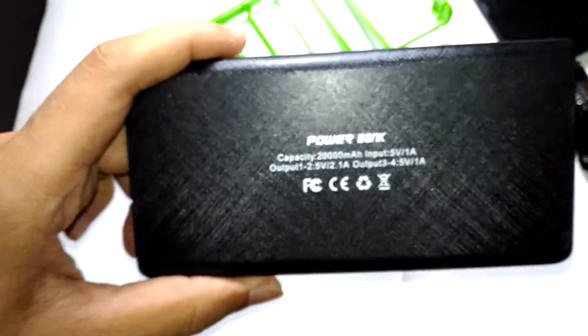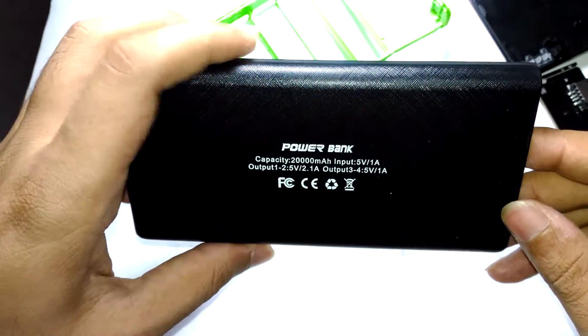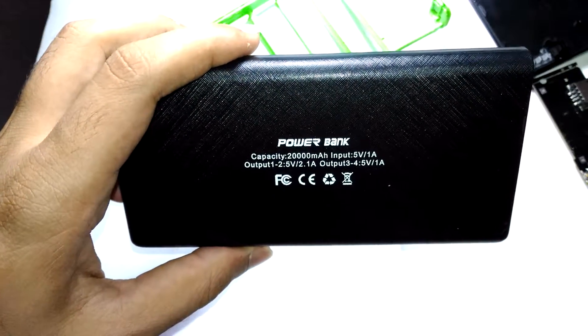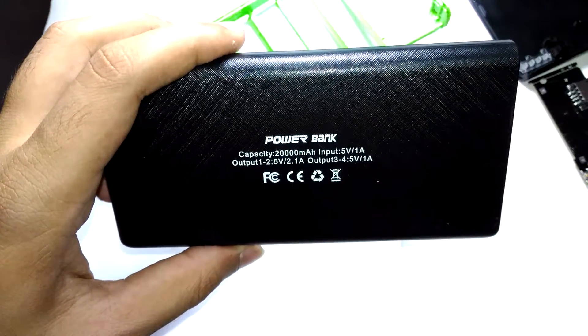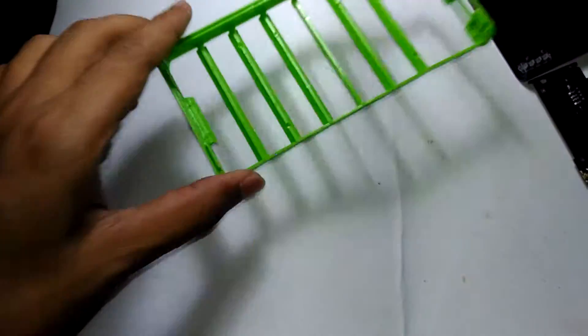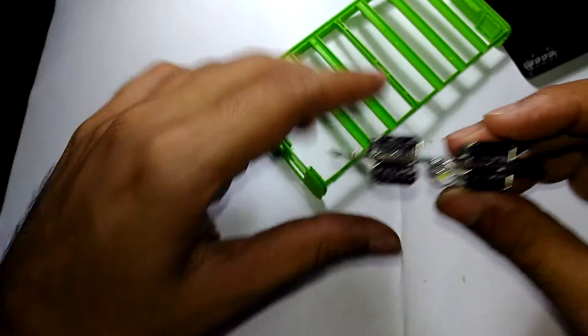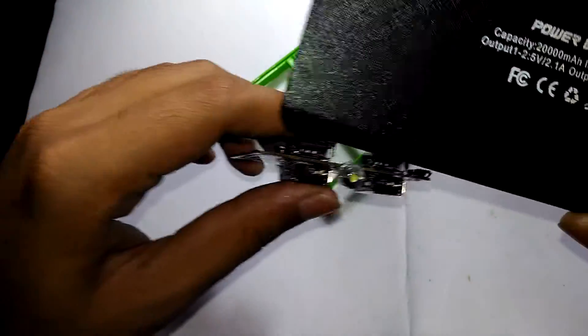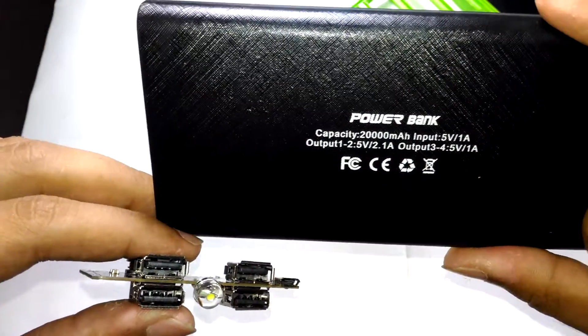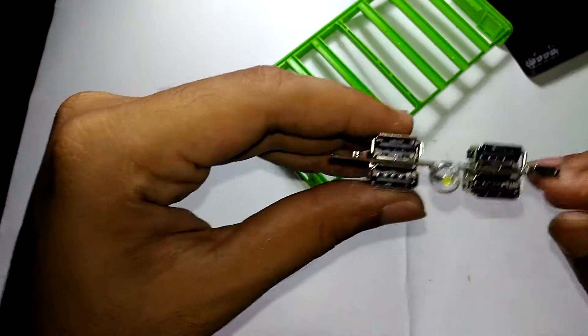It feels really nice to touch. On the other side it says 20,000 medium power, 5 volt 1 amp output. Actually it's 5 volt 2.1 amps on some ports. This thing has 4 USB ports — ports 1 and 2 are 5 volt 2.1 amp, and ports 3 and 4 are 5 volt 1 amp. So this is actually a 4-port USB device.